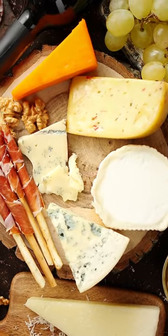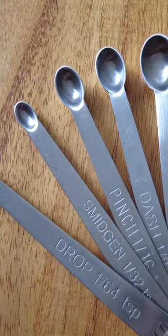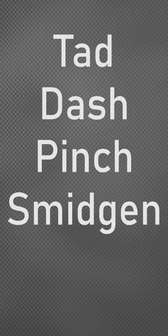If you've ever made cheese, you'll have come across the many measuring spoons used for measuring cultures. Each size even has a name, typically including the Tad, Dash, Pinch, Smidgen, and Drop.